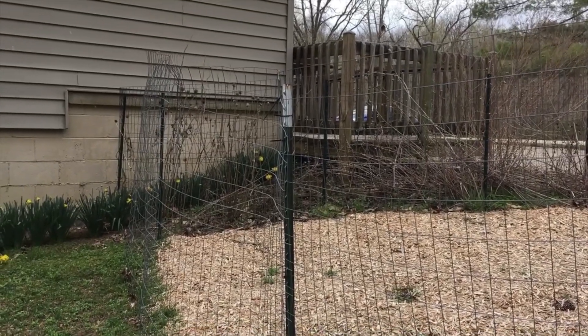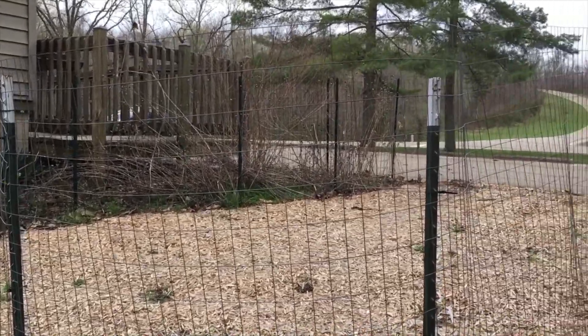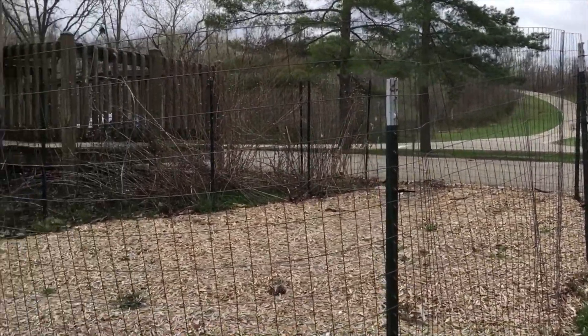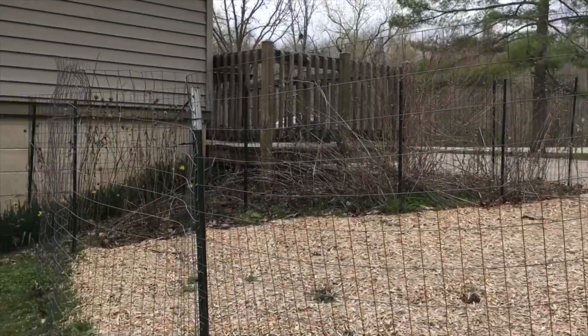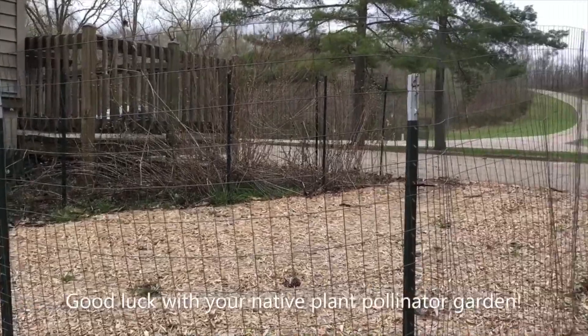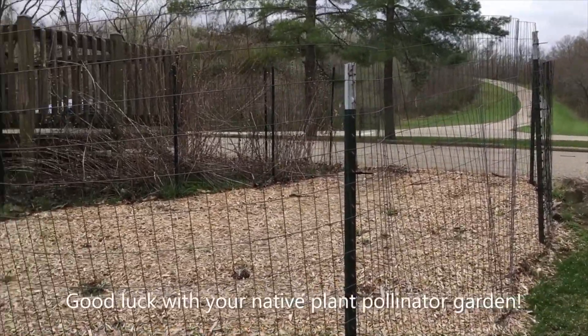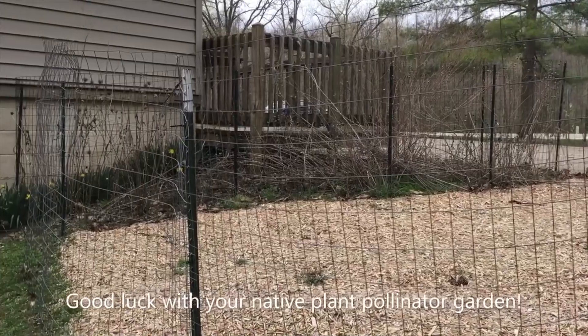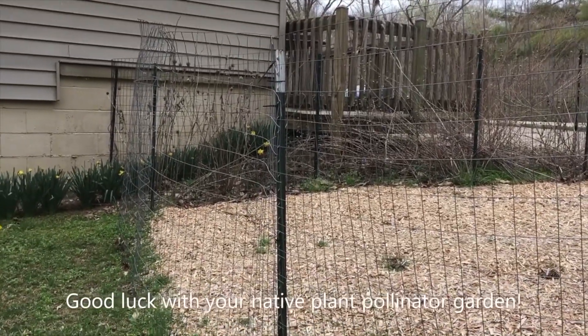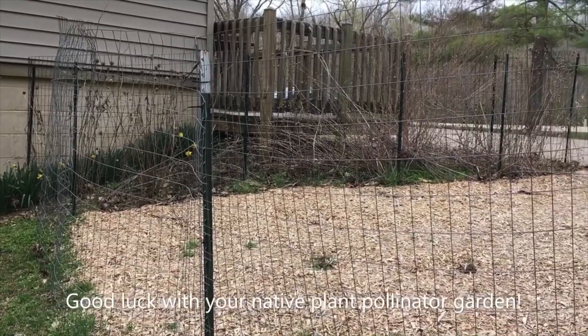It's now the spring season and I'm anxious to see how my plants will do during this upcoming spring and summer growing season. I hope these steps help you establish a native wildflower garden at home so you can attract pollinators and other wildlife like birds. Thanks for joining us today.